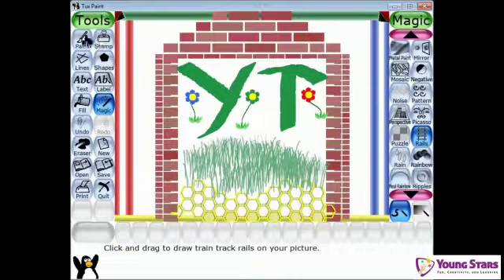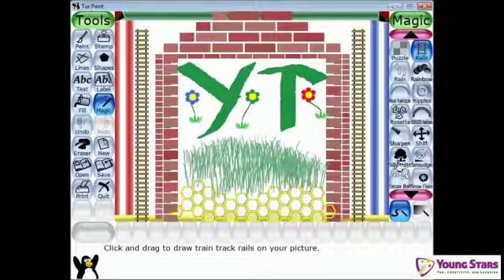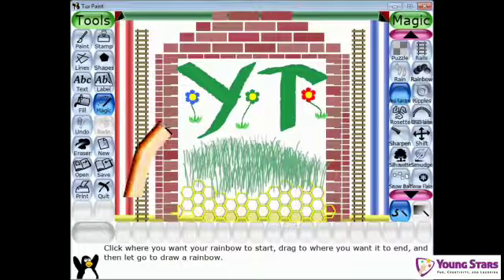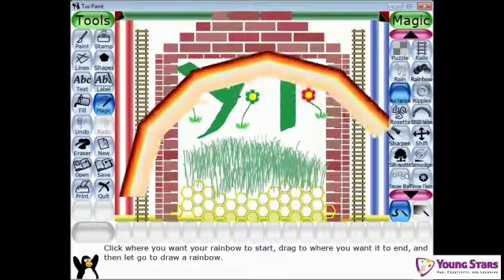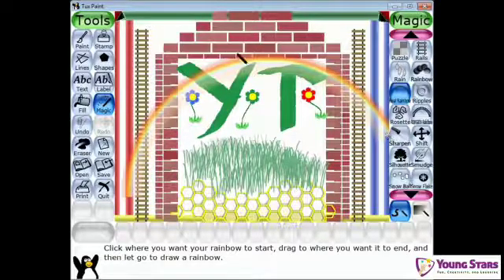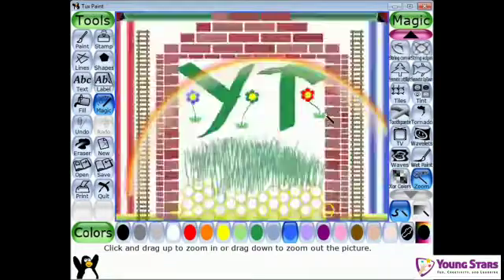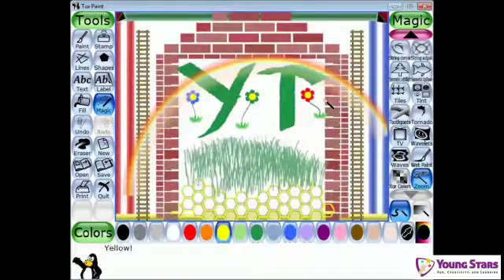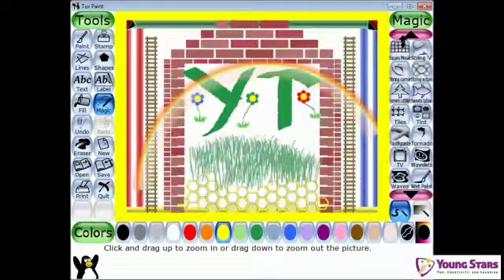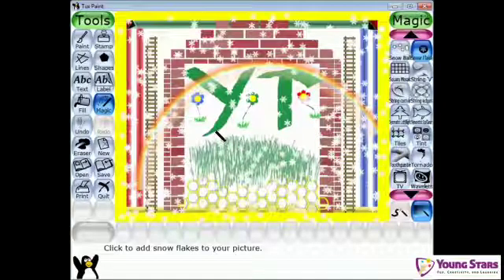Rails. Now let's go down. Real rainbow — so it goes from here like that, and when you let go of the mouse it becomes a real rainbow. So let's go down to zoom. Let's zoom it here, yellow color, zoom it over like that. Now snowflake — and that's the snowflake.